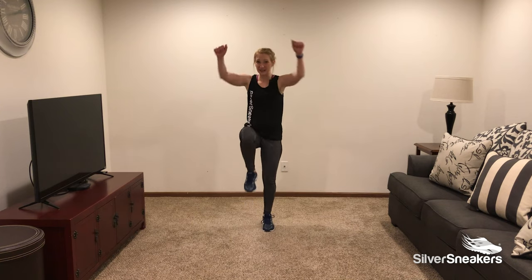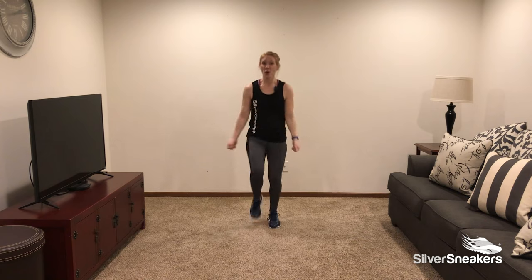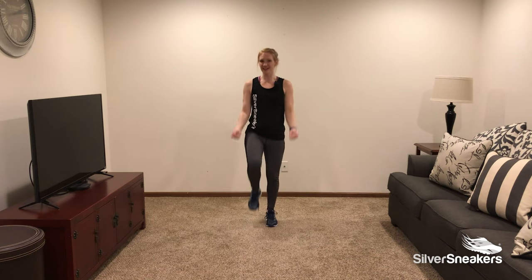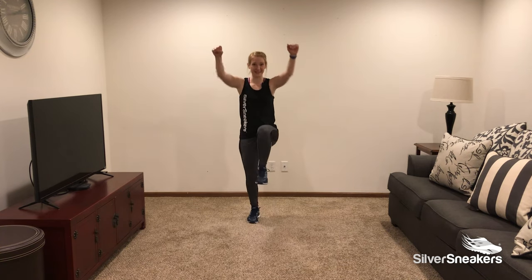Knee lift — lift! Pump those arms. Now raising our arms above the heart is going to increase our heart rate, so if it gets too high, bring them down nice and low below the heart. We want to make sure that we practice breath control throughout the entire exercise routine today.